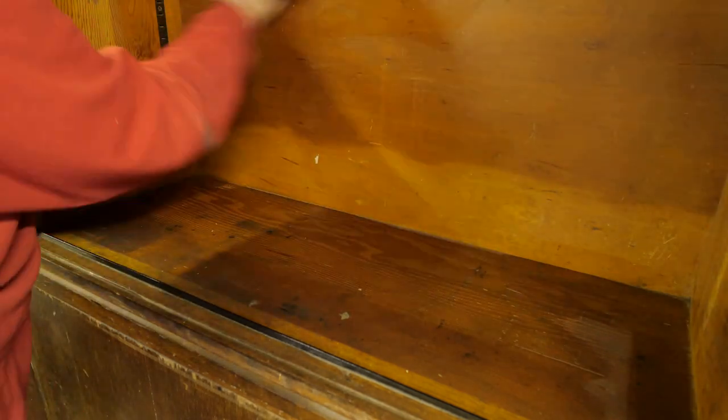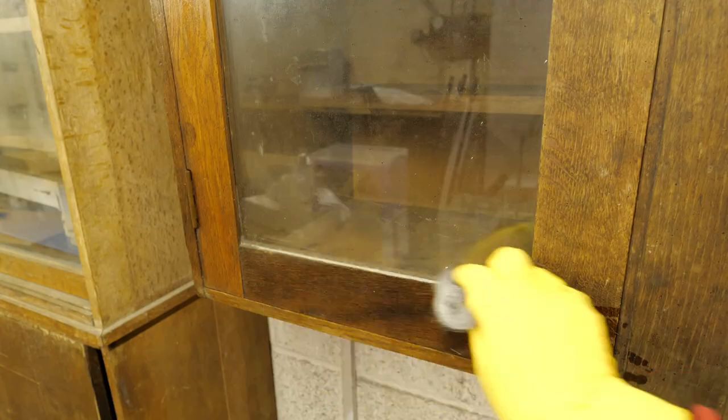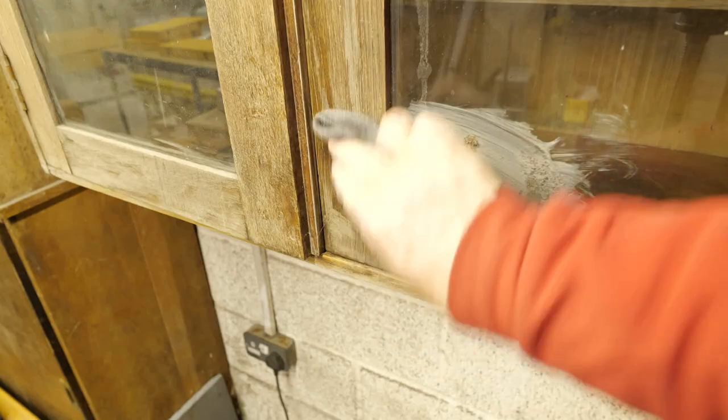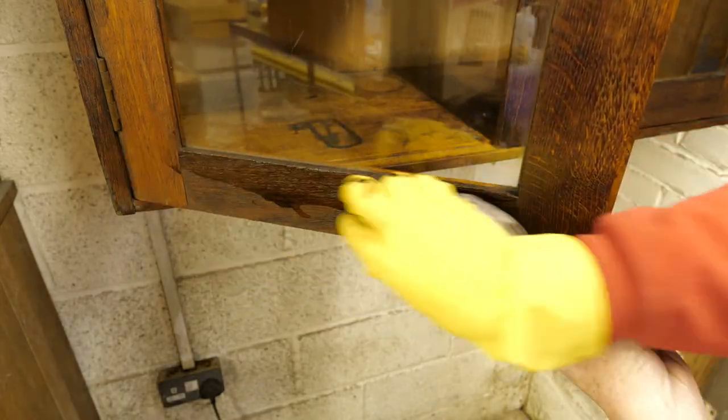Off camera I removed all the doors and removed the door running strips seen here at the bottom. I then used exactly the same technique as I described in my previous video, but didn't bother to record it as I have already shown it in some detail. The process is basically stripping down the finish with methylated spirits, rubbing away the debris with wire wool, rejuvenating the wood with white oil, and finishing with a rough coat of shellac.